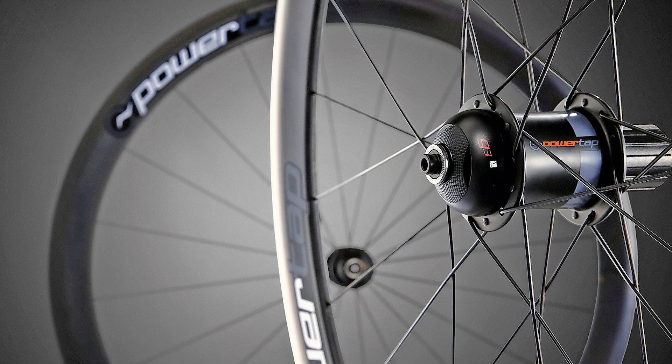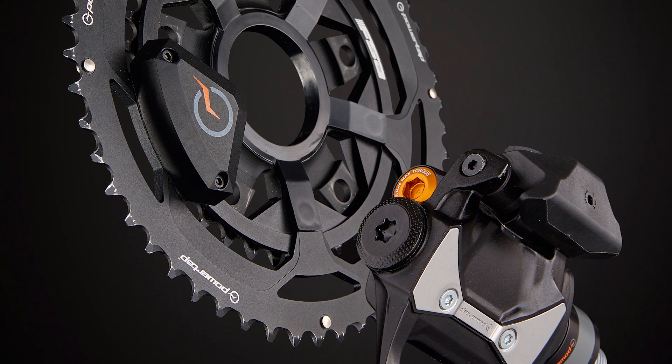PowerTap has been making power meters for nearly 20 years. For this year, we've got not one, but two new products — power meters in different locations. Here to walk us through the C1 and the P1 is Justin Hinkle. Justin, tell us about these products.